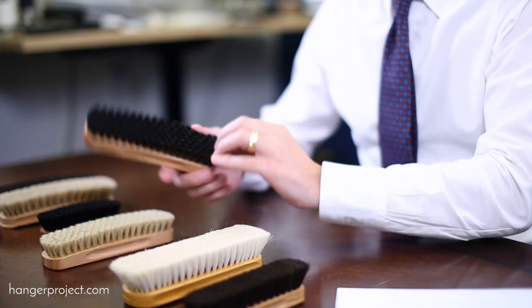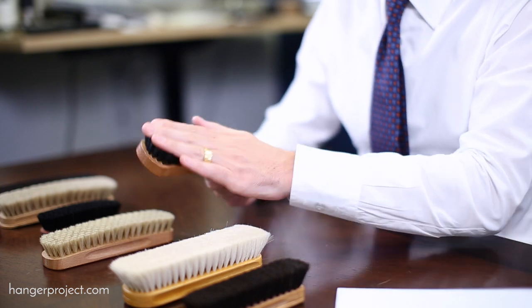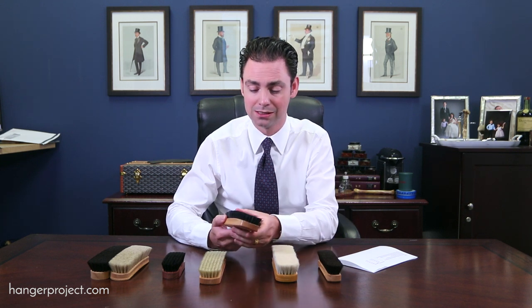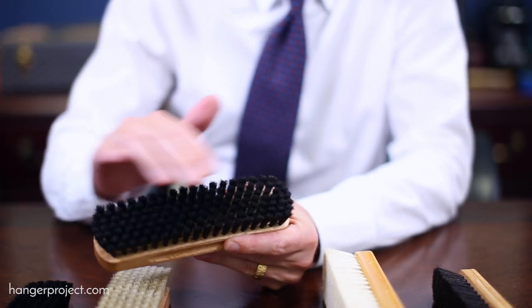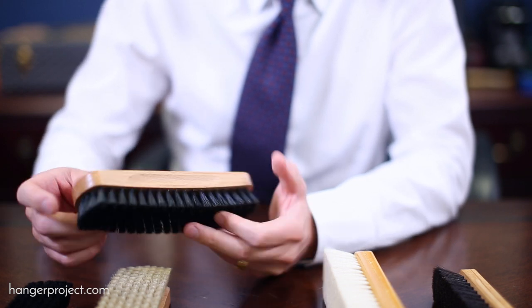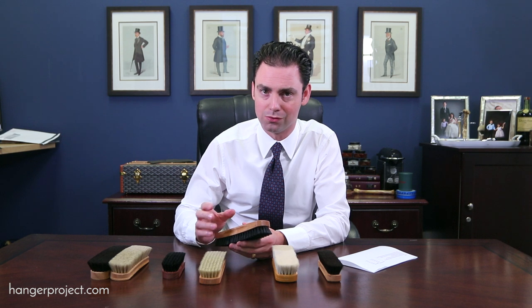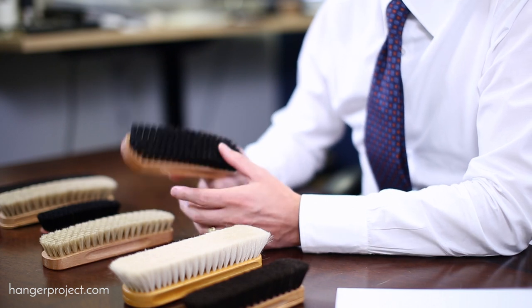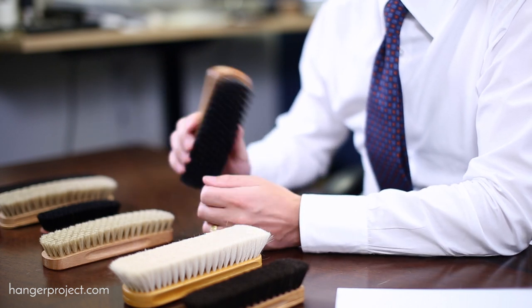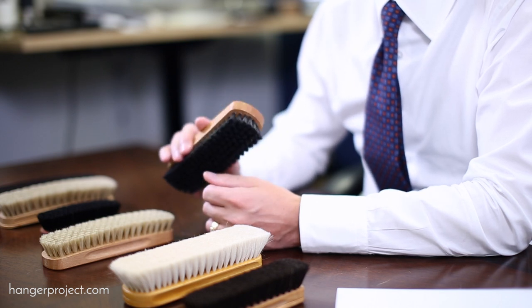Next is the Hanger Project pig bristle shoe polishing brush. Normally $12, at 50% off it's six bucks — we're practically giving these away. A pig bristle brush is really a secondary shoeshine brush, ideal for pebble grain or shoes with a lot of broguing like a wingtip — anything prone to getting polish into the grain that's hard to buff off with a normal shoeshine brush. The stiffer bristle also provides a strong, rigorous clean compared to a softer horsehair brush.